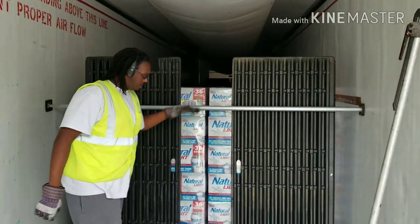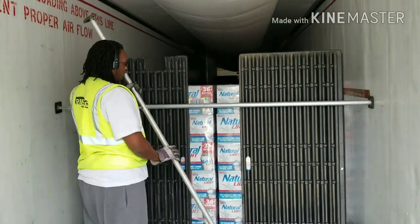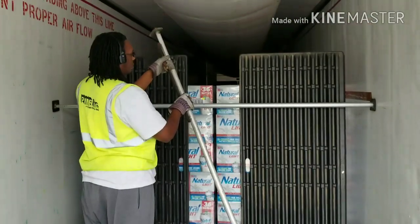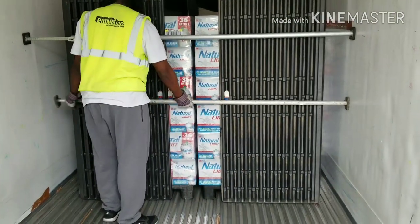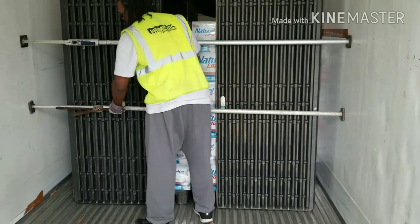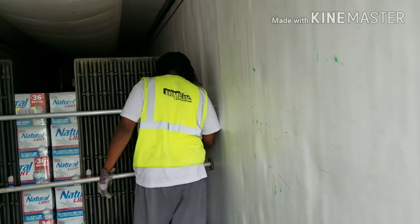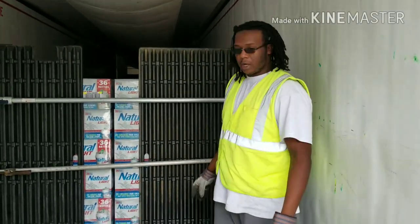Beer. Loaded beer. This is very similar to the sodas I used to haul. If these things are going to fall, it's going to fall from the top back. So you want your strongest load lock up top. This is just a reinforcement — a little raggedy one I picked up off a trailer. It's so much simpler to use: all you do is stretch it out, pull the lever back. That's it. Most of the time, beer loads require you to have two load locks on before you leave.